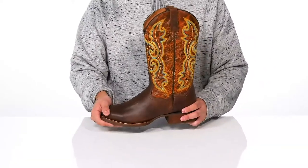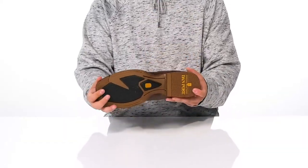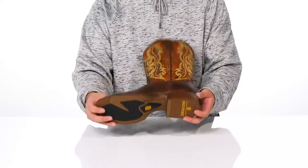A bit of a heel here is going to give you some height, and it's got a flexible design at the forefoot area as well. This all sits on top of a textured synthetic outsole to keep you stable.